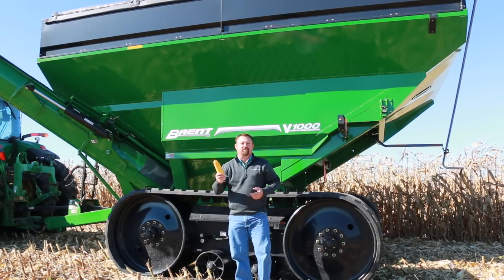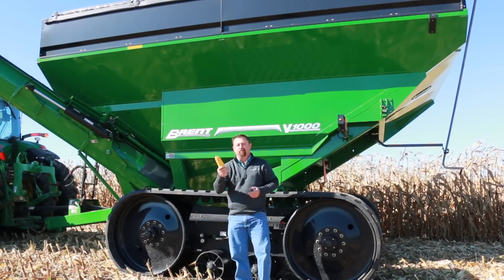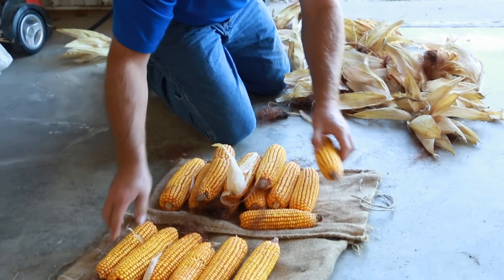So how do we account for kernel size and weight while doing yield estimates? Ear weight is a very important aspect of corn yield, and it continues to be somewhat elusive to me from year to year, but it does dictate yield considerably.